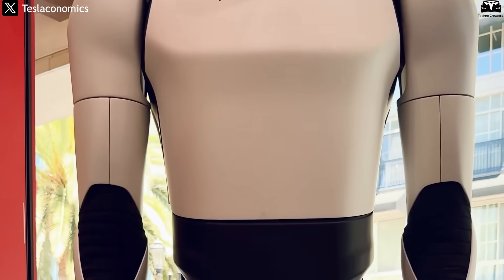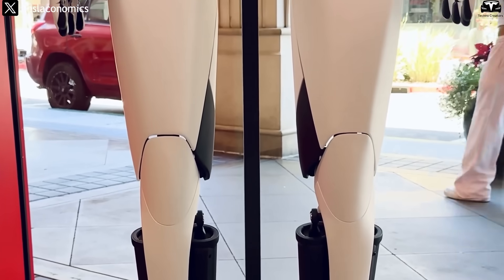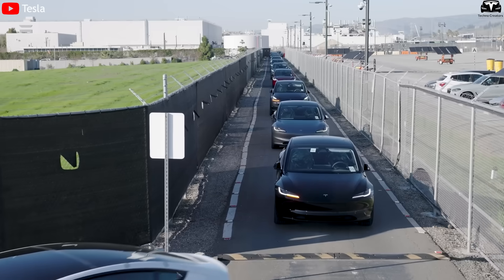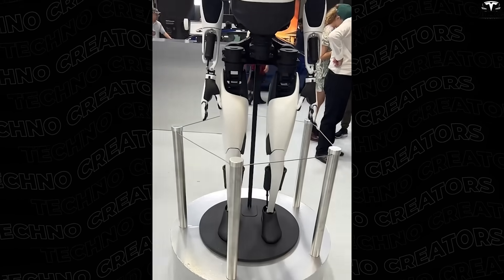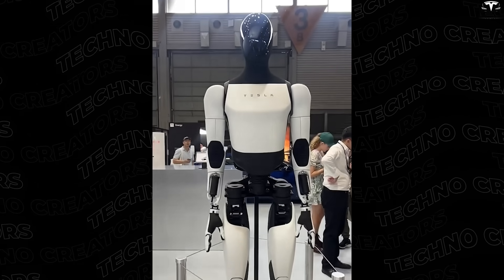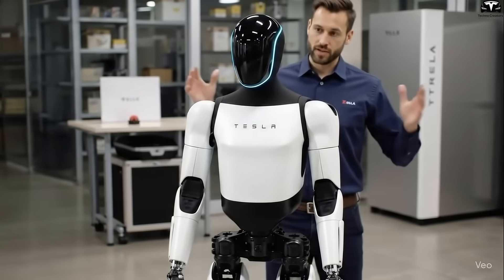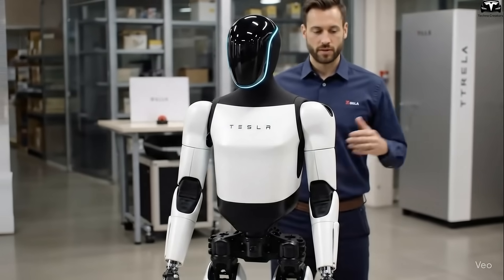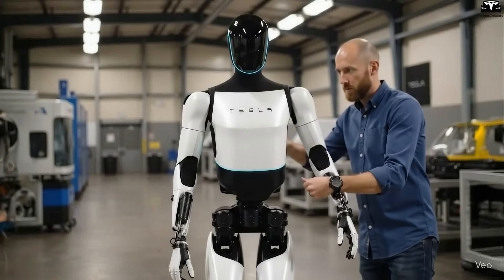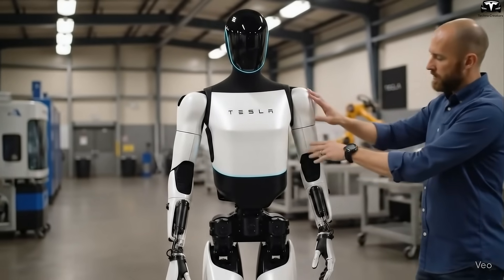If Optimus truly carries a $500,000 price tag, it reflects Tesla's stepwise commercialization strategy. Much like with its EVs, Optimus will likely start at the ultra-premium end of the market, with low production volumes and high prices to offset R&D costs. Over time, as manufacturing lines become more efficient, the cost will decline to reach a broader market. Should Tesla succeed in bringing the price down to $100,000 or less, Optimus could expand beyond large corporations and enter households — a future Elon Musk has repeatedly envisioned.